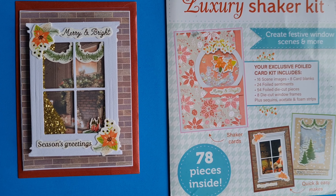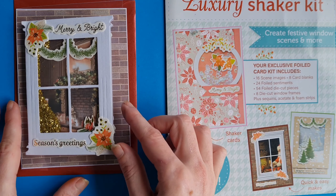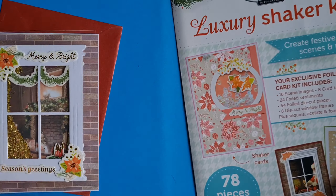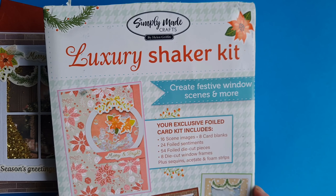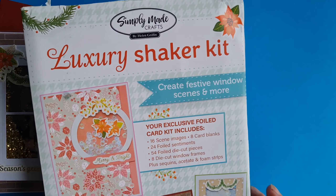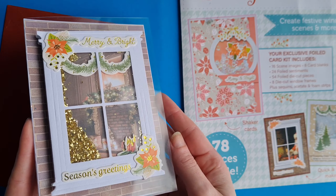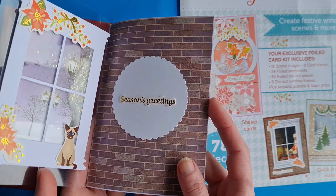Hello crafty friends, we're here today for a quick project share for Pink Bubble Cards alphabet challenge, and this week's prompt was A for acetate. We decided to use up some of the items from our stash, and we had this luxury shaker kit that we received as part of our prize from the lovely Dee Dee's Craft — you might have seen that video, if not you can have a look back and see the amazing prize that we won. So we decided to use this card and the acetate that came with it.